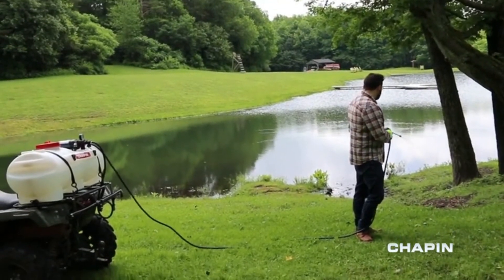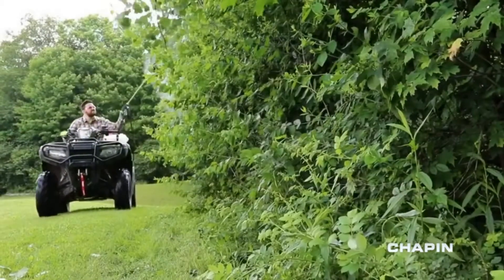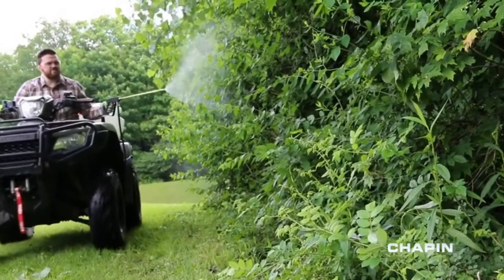You've got the territory, so it's time to get the tools. Cover your ground with the Deluxe ATV Sprayers from Chapin.